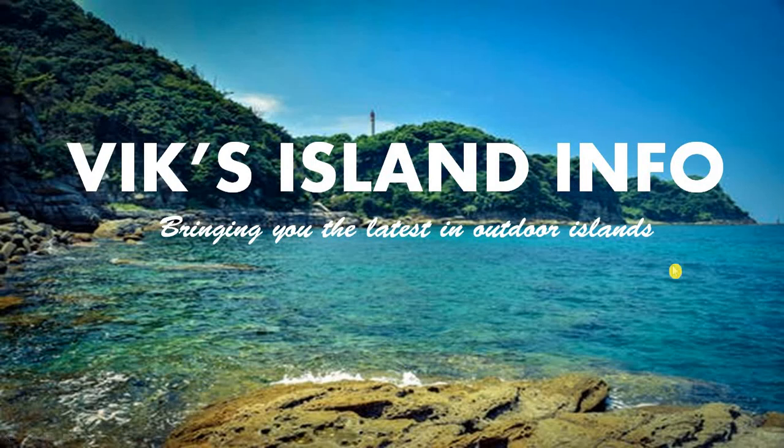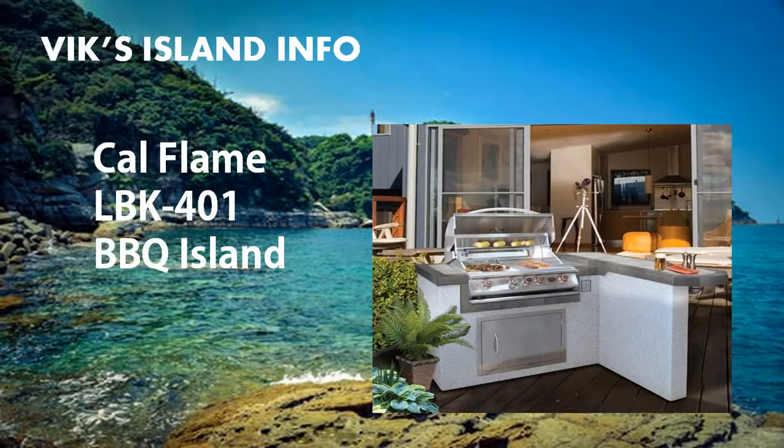Hey guys, this is Vic. Welcome to Vic's Island Info. The barbecue counter we're going to look at today is the Cal Flame LBK401, which is a part of Cal Flame's luxury backyard kitchen series of islands.